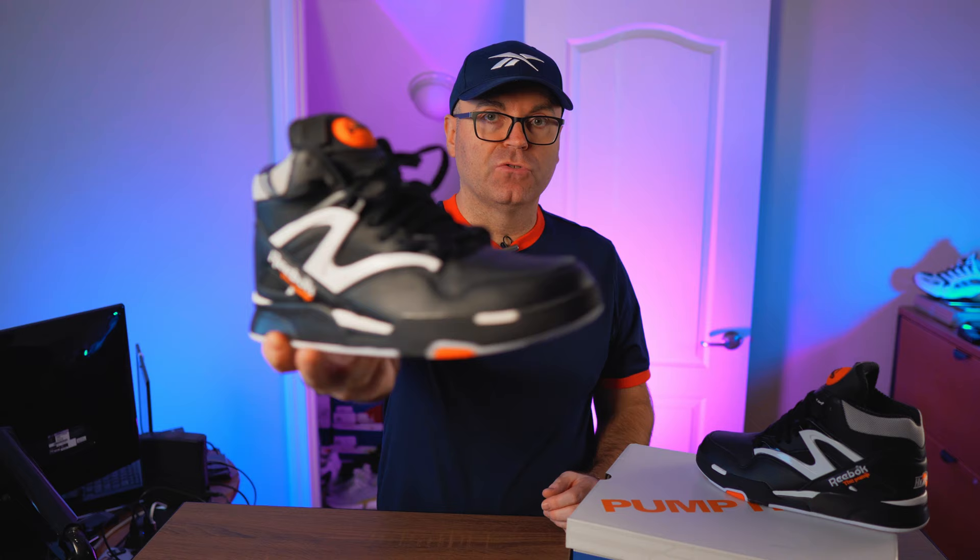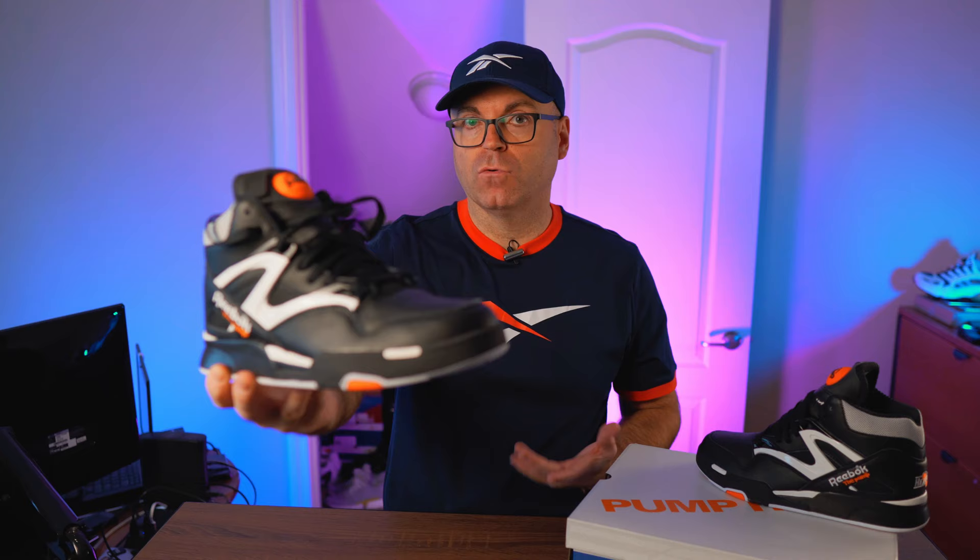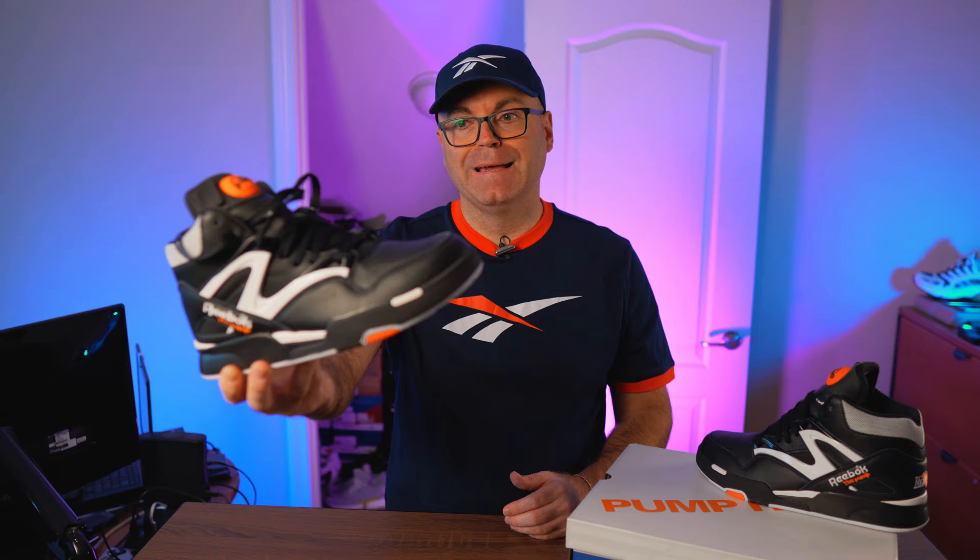Now they've finally corrected themselves and created this 30-year anniversary edition with some of the correct features and the correct name compared to what they had before. There's a lot to talk about — we're going to talk about what Reebok did right with the Omnizone 2 release and what they did not. Because they had the opportunity to create a perfect or almost perfect release, but they kind of missed on a lot of things that purists who remember the model are going to notice and not really like.